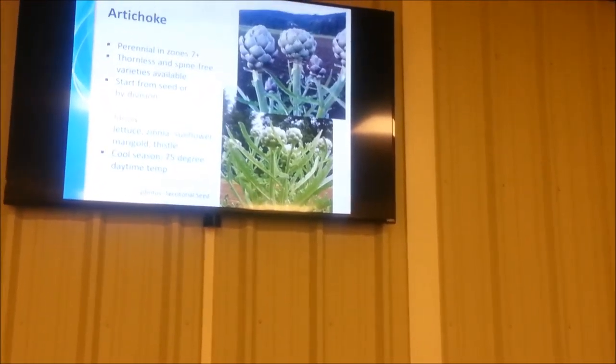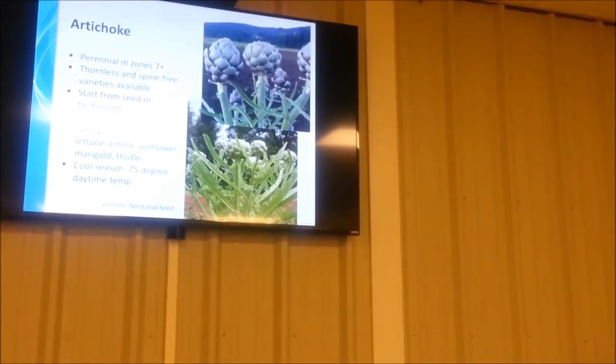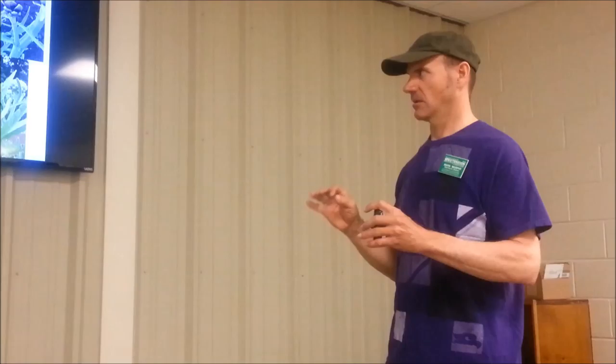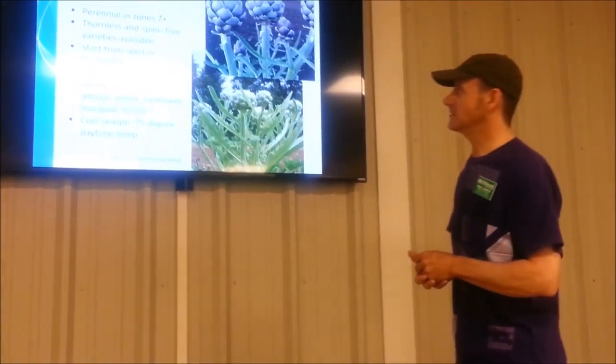We're talking about artichoke, which you may or may not want to grow in this area because of our summer temperatures. They really thrive at about 75 degrees daytime with nighttime temperatures around 45 to 50 degrees. It's considered more of a cool season crop, even though you're going to harvest it in the summertime. For Middle Tennessee, you might have luck with it or you might not — it might end up just being an ornamental plant. It's in the same plant family as lettuce, sunflower, and even common thistle weeds.